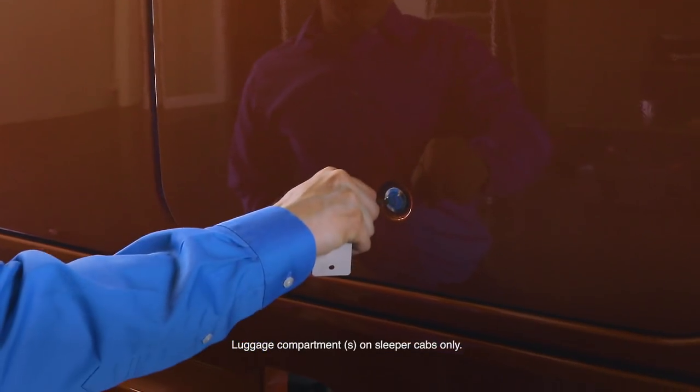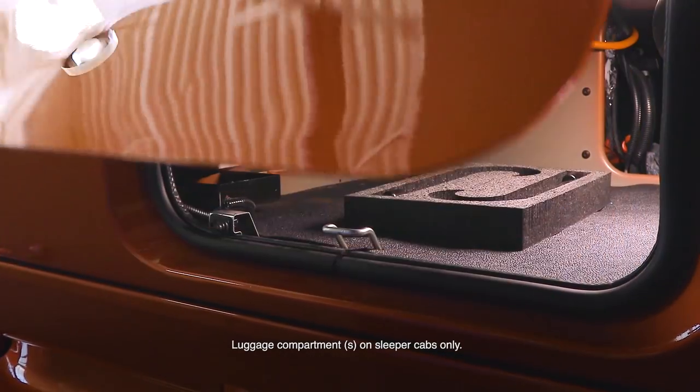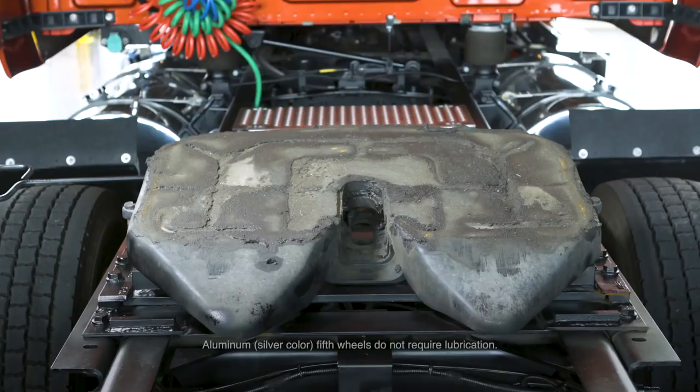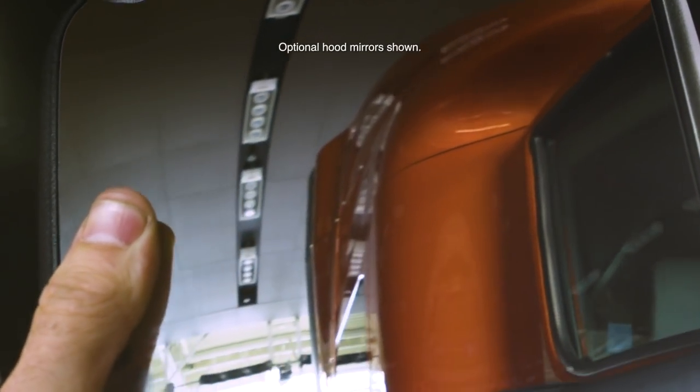The DEF tank cap is blue and should only be filled with diesel exhaust fluid. To open the luggage compartment, insert and turn the key. Remove the key, then lift the door. Gently close the door. A thin layer of lubricant should be present across the face of the fifth wheel. Contact your maintenance provider for more information. To adjust hood mirrors, press gently on the lens to the desired position.